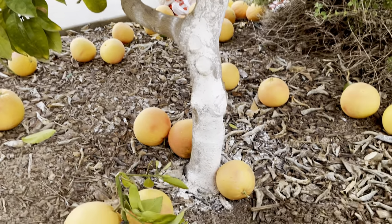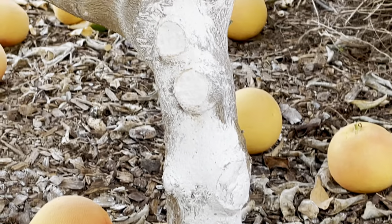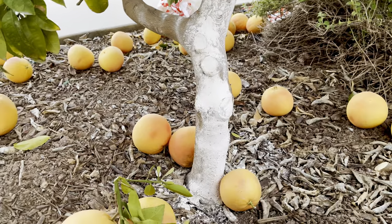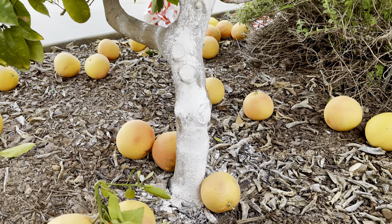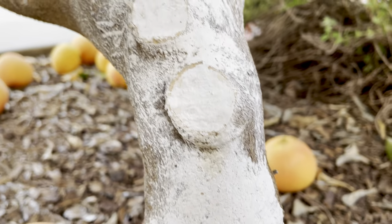Here's how I do it — let me zoom in. As you can see, that's not paint. That is diatomaceous earth mixed with water. I spray it on and coat it over and over and over. It becomes almost like a cast. You can still scratch it off or wash it off with a high-pressure hose, but let me show you the difference.